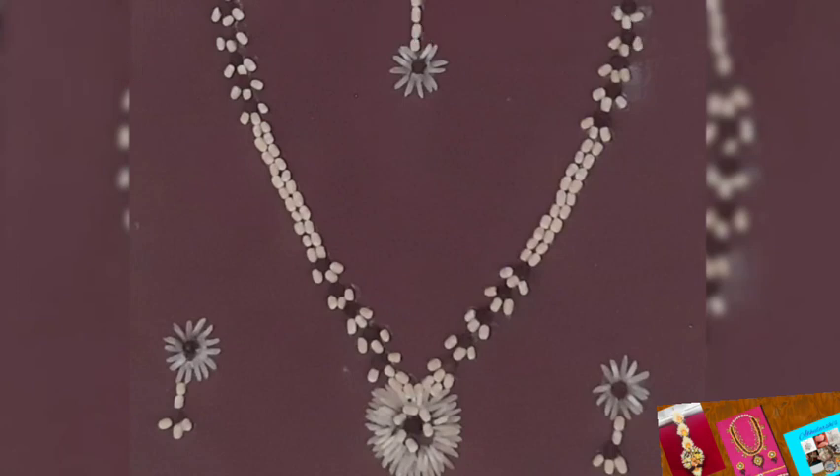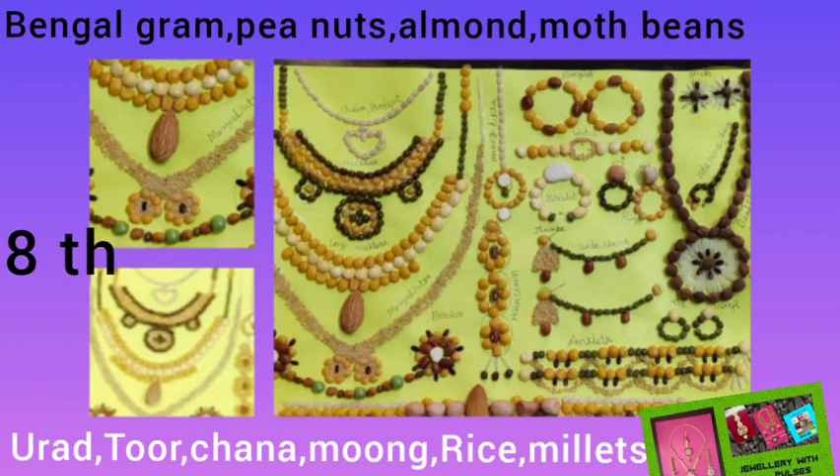Last but not least, this jewellery set was made by me. I used almost all types of pulses and cereals available in my home to make all the decorative jewellery for ladies — the solar shringar. I used toor dal, moong dal, urad dal, bengal gram, split bengal gram, rice, green gram, peanuts, almond, moth beans, and millet rice.